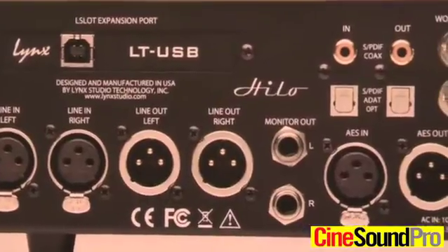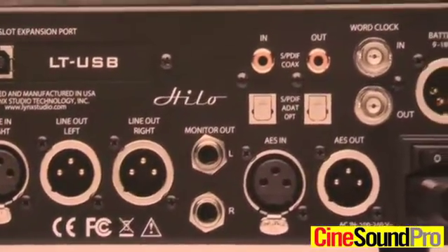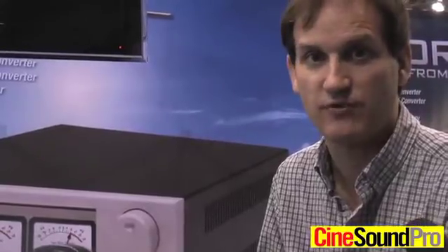It also has battery power so it can be powered from anything from 9 volts up to 18 volts DC, as well as a universal power on the AC side — it can go from 100 volts all the way up to 240 volts. So that is the Hilo from Lynx Studio Technology.